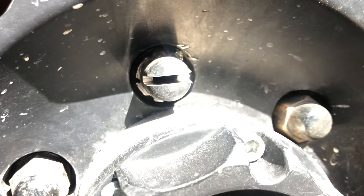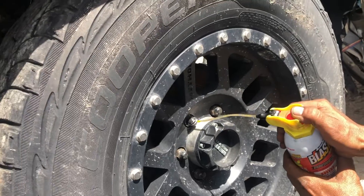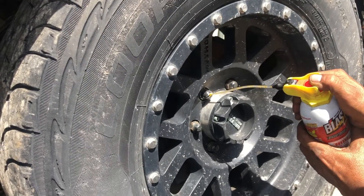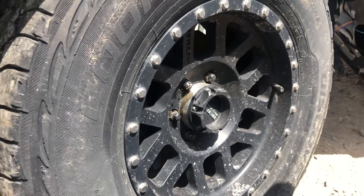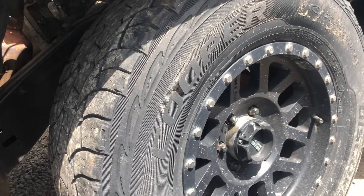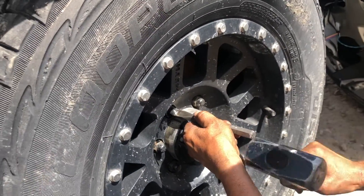When it's finished it's gonna look like this. Next, we took some PB Blaster and sprayed it inside the lug to get that added lubricant. From there, we're gonna take a chisel and hammer it in so it's in place.